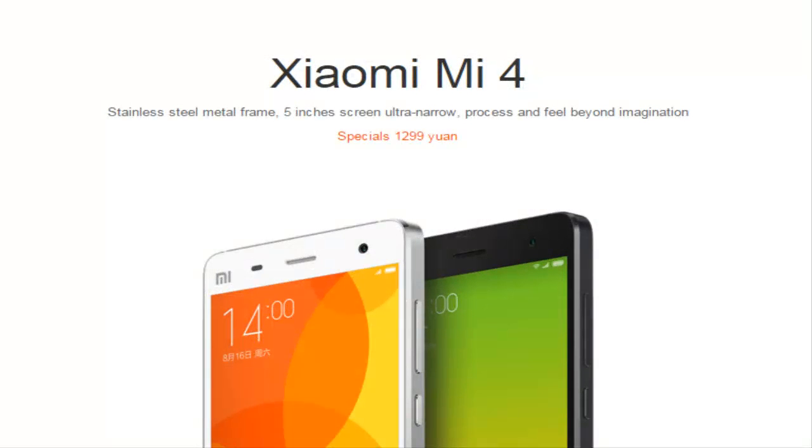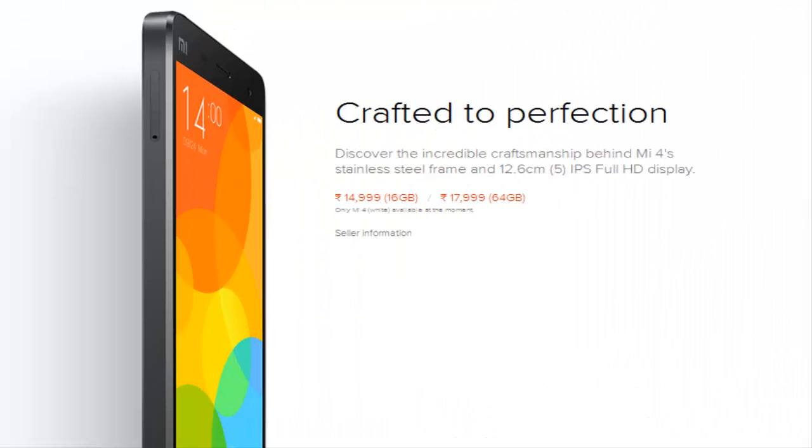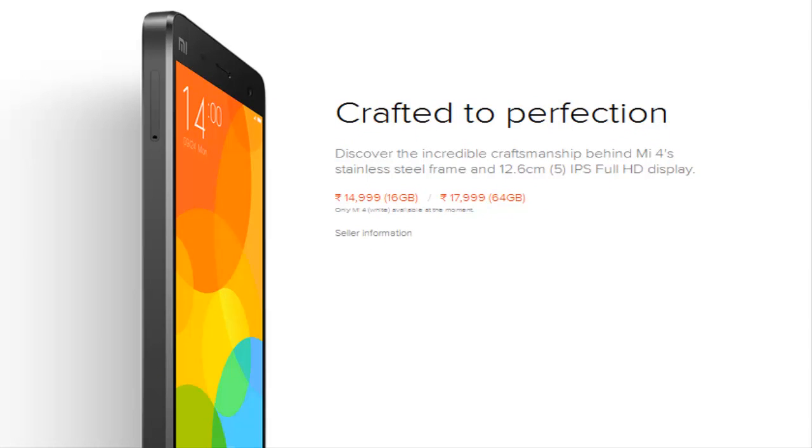Stainless steel metal frame, 5-inch screen ultra narrow, process and feels beyond imagination, crafted to perfection. Discover the incredible craftsmanship behind the stainless steel frame and 12.6 cm display.